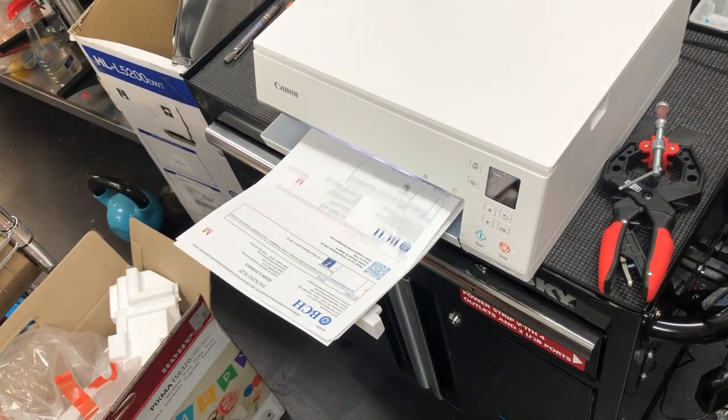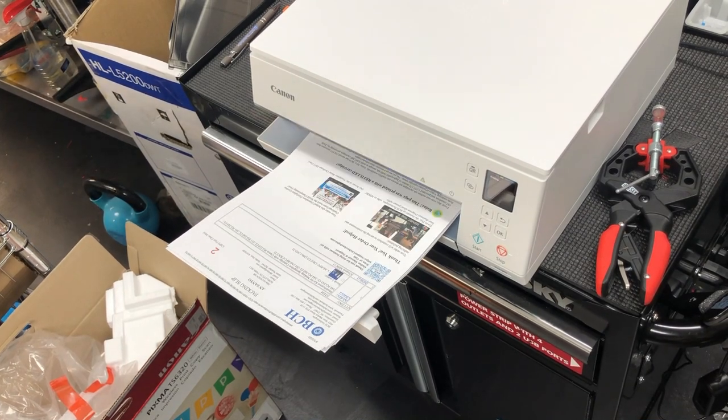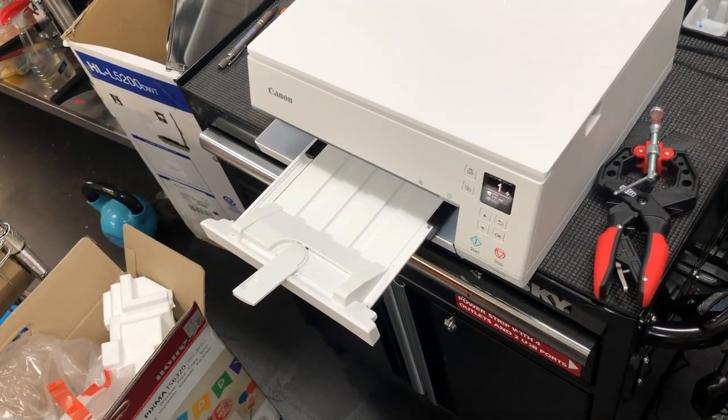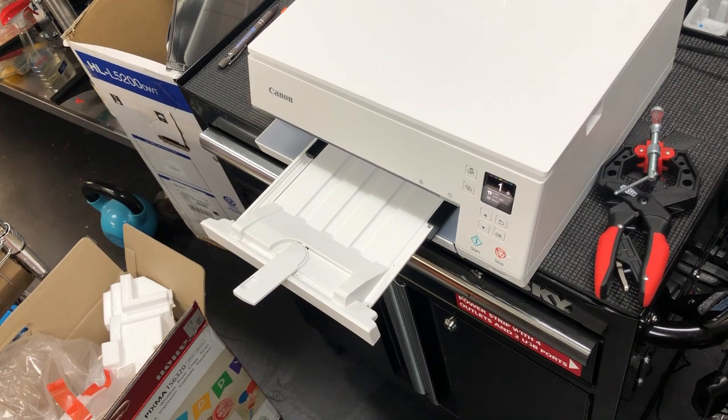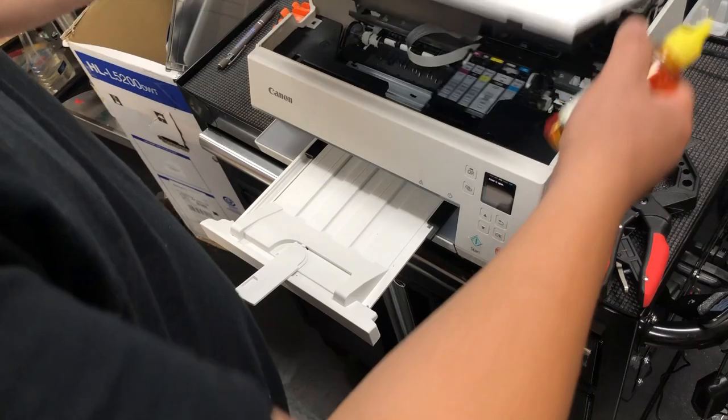You're supposed to refill the cartridge right now, but let's print a couple more pages and see how much you can print. Now let me show you how to add ink — it's actually simple, you don't need any tools. Just open it up.